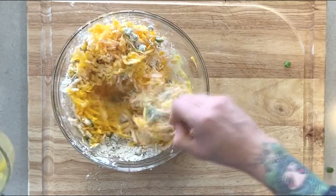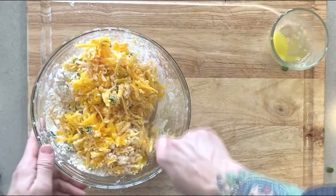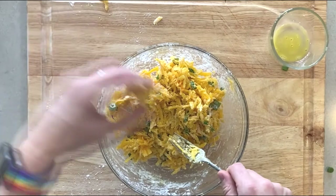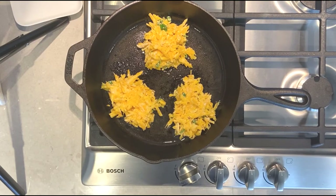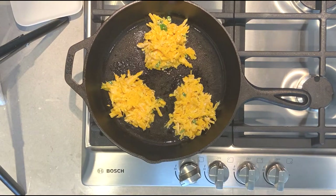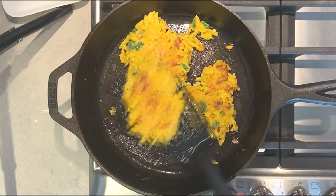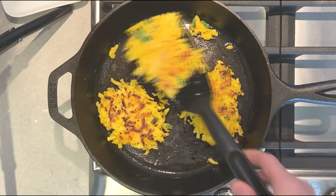Meanwhile, get a skillet nice and hot using a high heat oil and cover the interior of the pan with oil — I recommend using something like grape seed oil. Once your mixture is complete and your pan is hot, place small piles within your skillet and fry on each side for about three to five minutes or until brown. When your croquettes are done cooking, place them on a paper towel lined plate to absorb any of the excess oil.